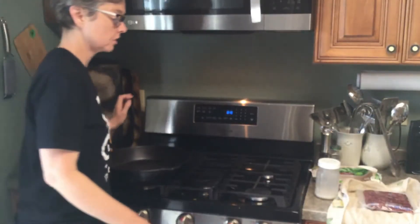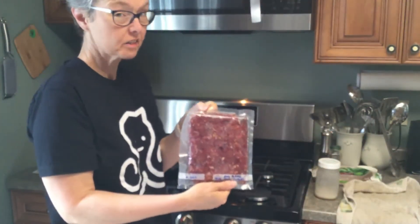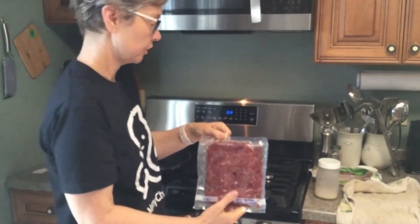This morning I'm going to be making a breakfast stir-fry using our dark turkey meat. This is turkey meat from the leg and thigh of a heritage turkey.